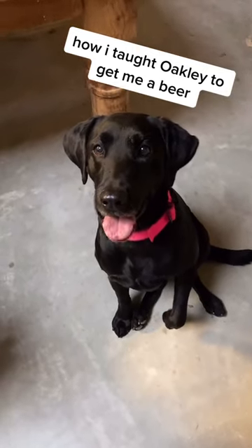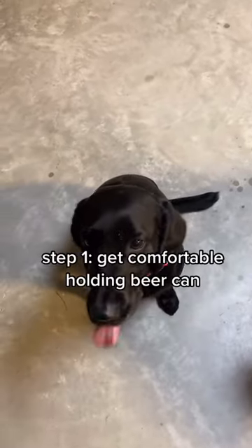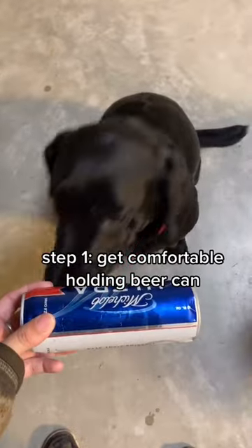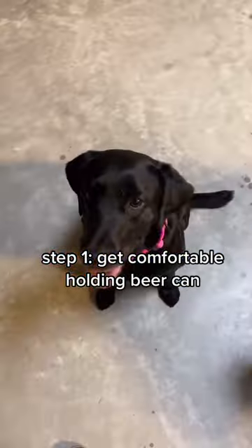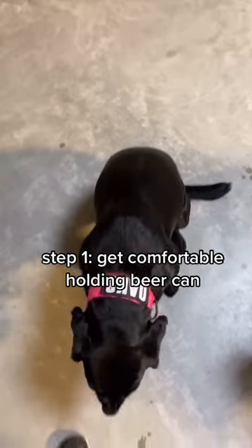This is how I taught Oakley to get me a beer. Step one is to get them comfortable holding the beer. Oaks, hold. Fetch. Yes, good girl. Repeat this until your dog is reliably grabbing and holding the beer.